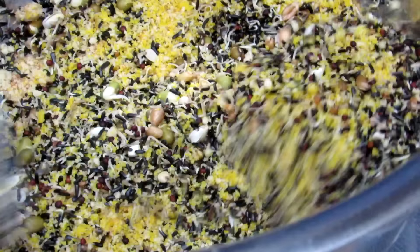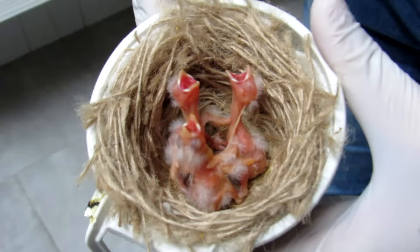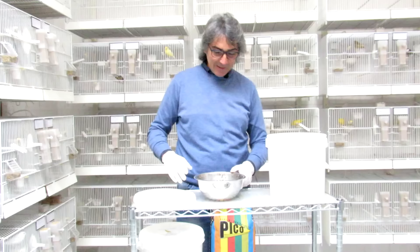Last year I did a video where I talked about the children's alimentation. This year I brought up a small change. There are a series of images that you will see — some of the small ones that are being born, so they are working well.